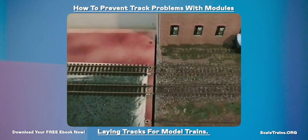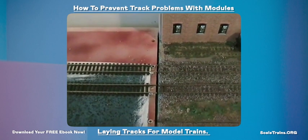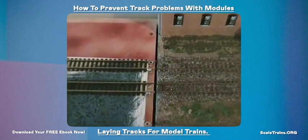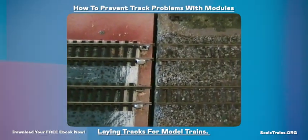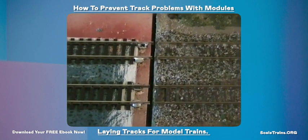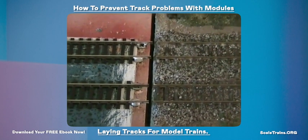One thing you need to be really careful of, if you're making a modular layout, is that the tracks are aligned between the modules. As you can see, those tracks are nicely aligned. In this tutorial we'll show you how to do that — how to make the tracks nicely aligned so that your trains will run well.